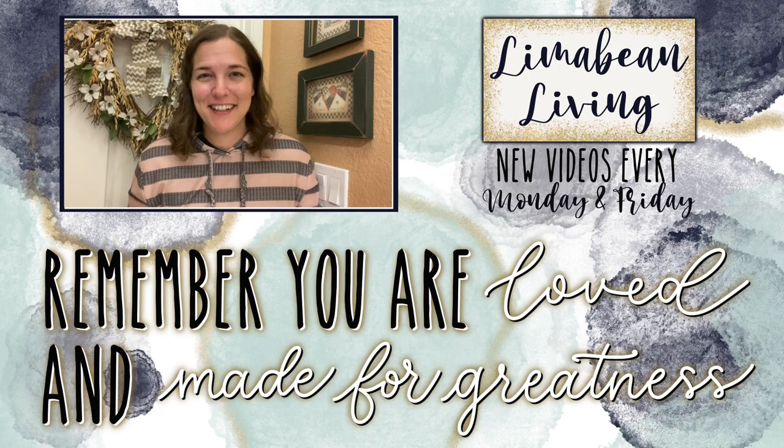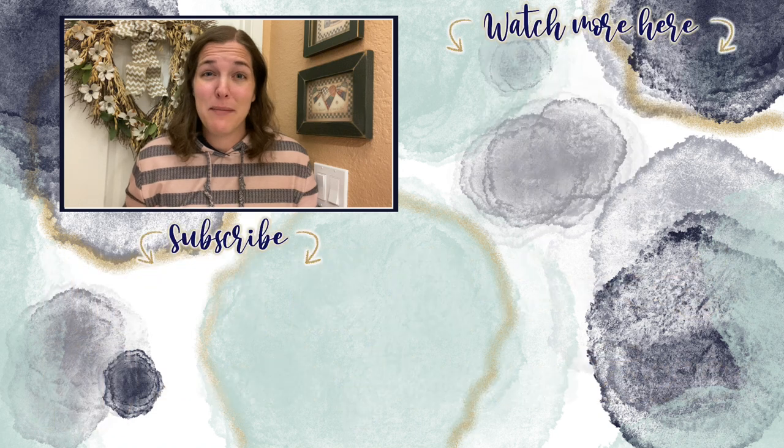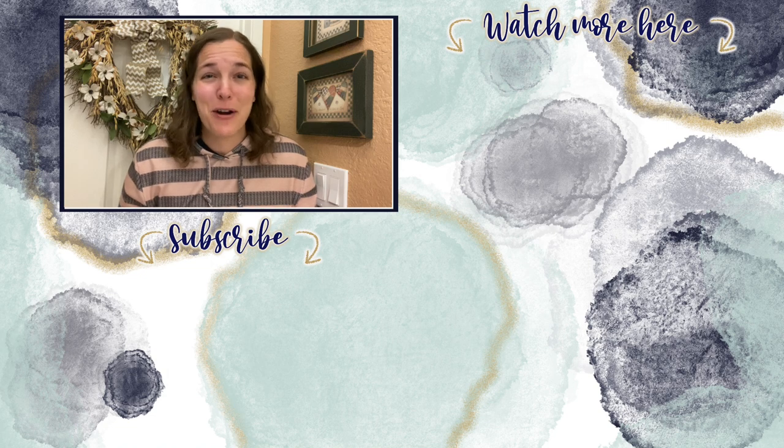You've made it to the end of the video. If you didn't know already, every Monday and Friday you can find motherhood and lifestyle content on this channel, and since us moms have to do it all, that may mean yummy recipes, easy DIYs, mom hacks, cleaning and organization, or just a combo of everything. Please know that you are loved and you are made for greatness, and I will catch you in the next one.